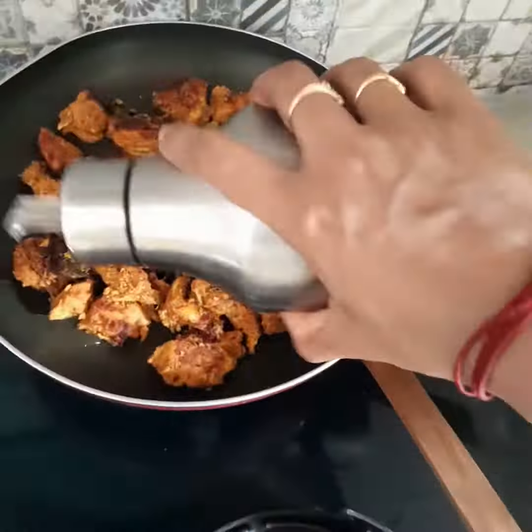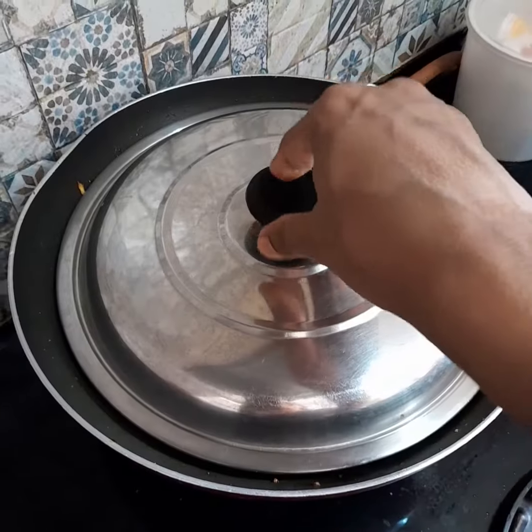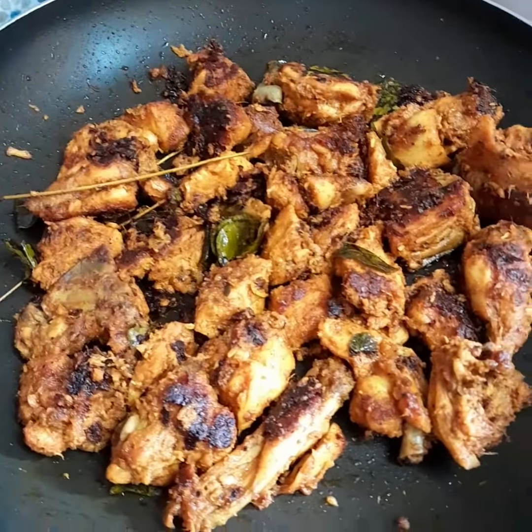Now I have to cut the chicken and put a little bit of the chicken on the side.